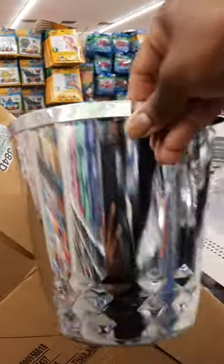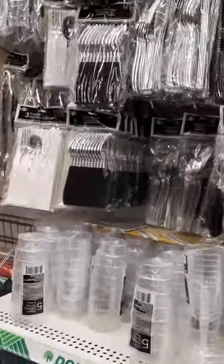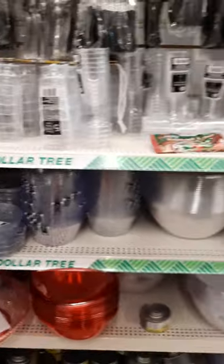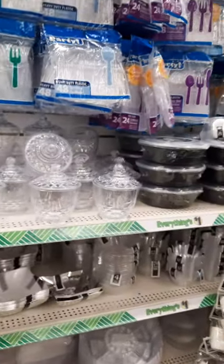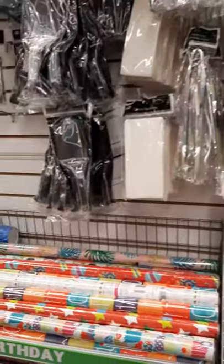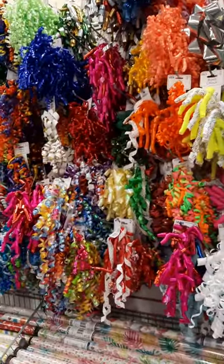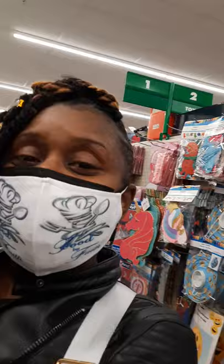Same thing with items like this — you can use those as well. Thank you for coming along with me to the Dollar Tree while I show you all these different little hacks. This was just a quick video; I'll come back with something a little longer a bit later. Have a great day, guys, and happy shopping.